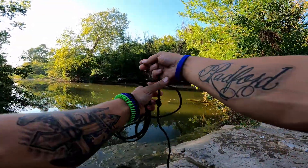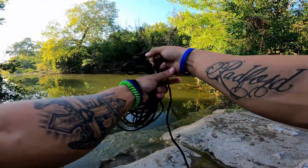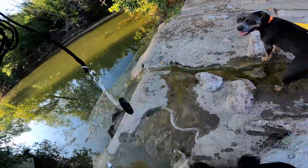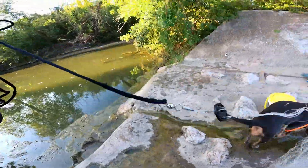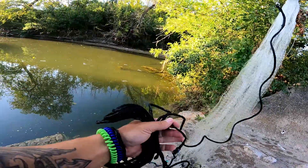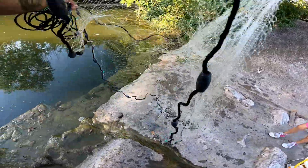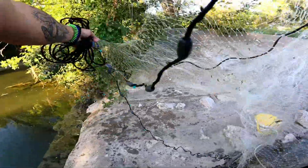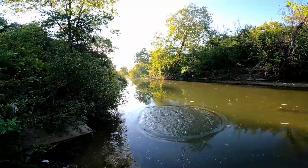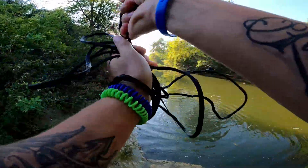Alright, what you want to do with your line is fold it up like so. You don't want to wrap it around your hand obviously. Get your net — this net has seen better days. This piece right here I'm gonna put in my mouth. You grab another end like this and then you just twirl it and sling that baby.